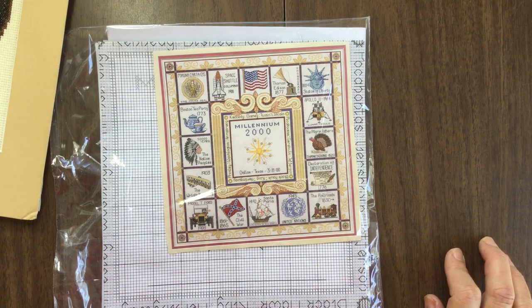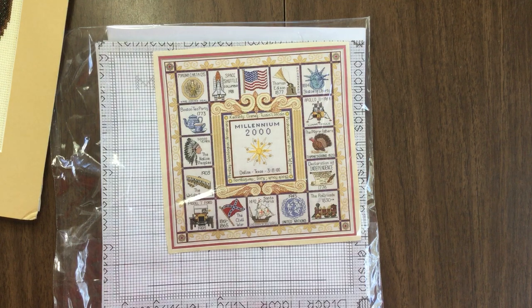It was fun talking with you and showing you my craft. I do have other crafts that I can do lessons on, but for now this will be the last one for a little while. Have a good day and happy stitching.